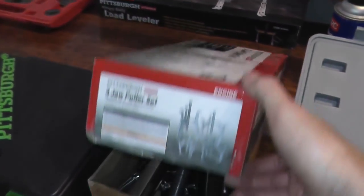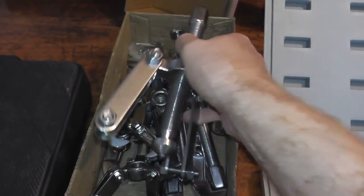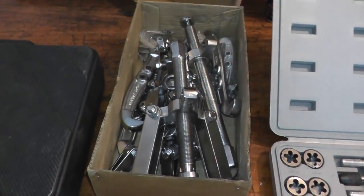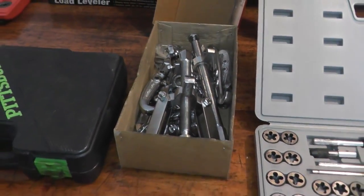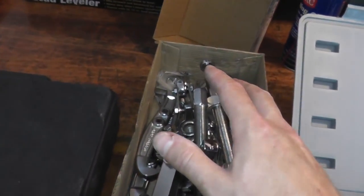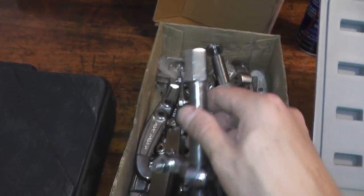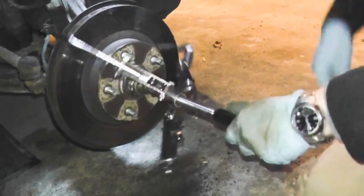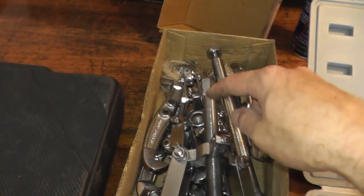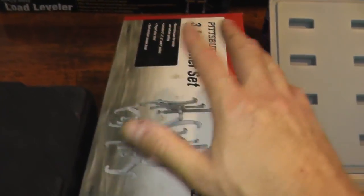Moving down here, we have a three-jaw puller set. This is something you can rent from your local auto parts store. In my case, I typically work on my vehicle at 9, 10, 11 o'clock at night, so if I need something I need it then — I can't stop and wait until the morning. I picked this up for around $25. It's not incredibly tough, as you can see it has some markings on it. I've used it once to pull a rotor and it did the job perfectly fine. It's also useful for pulling alternator pulleys, power steering pump pulleys, and similar components.